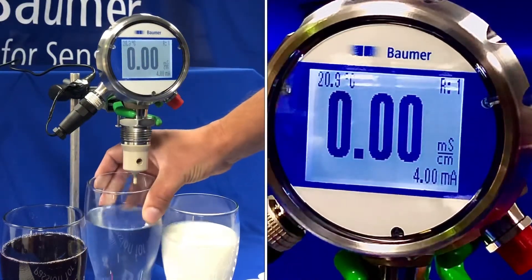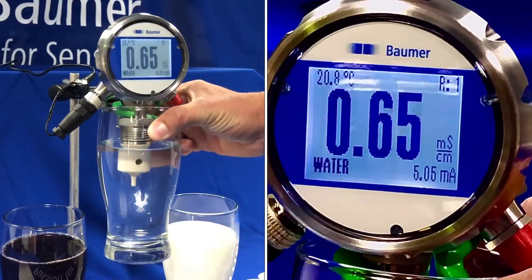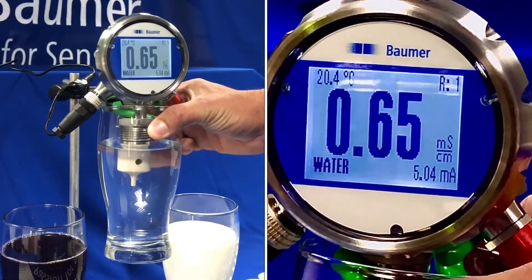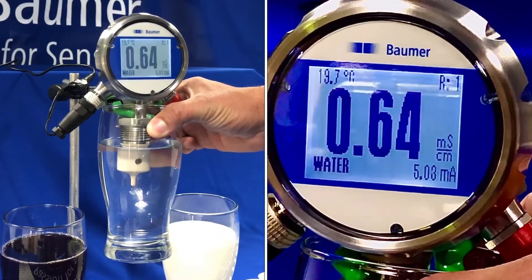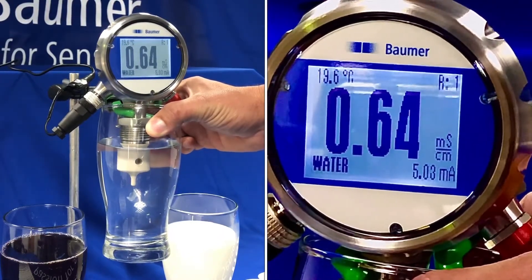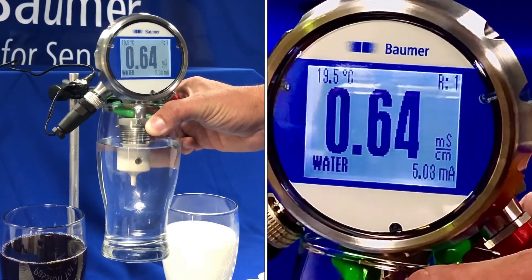If I introduce some water to the sensor you'll see the reading changes. We've got 0.64 millisiemens per centimetre, in the bottom left-hand corner we've got water labelled, and in the bottom right-hand corner we're reading around about 5 milliamps.